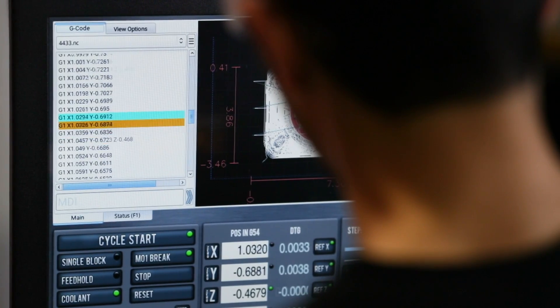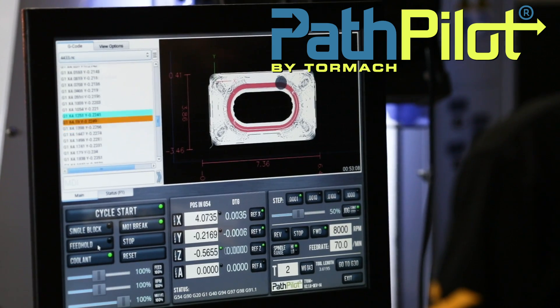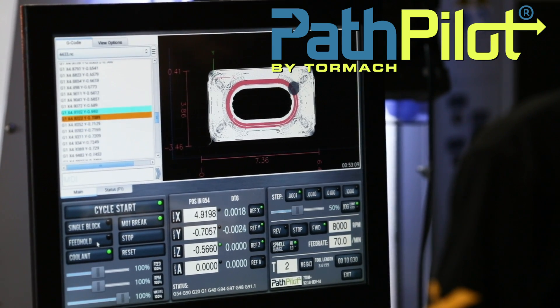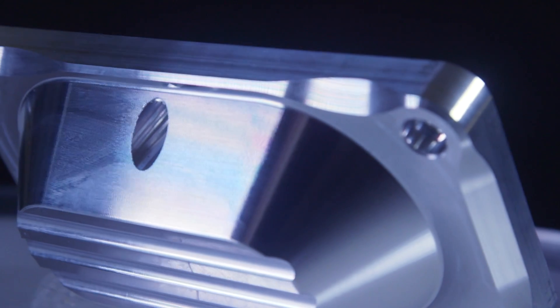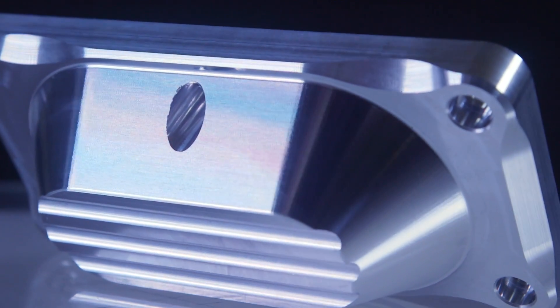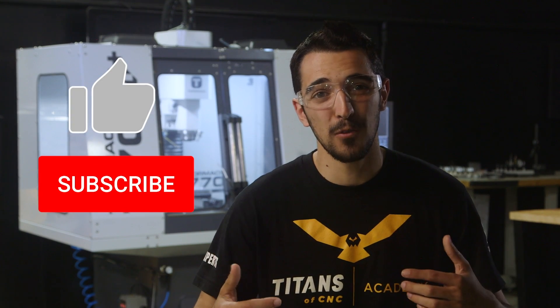Something else that's awesome that you don't get to see on a lot of machines is that the Tormach simulator actually follows your toolpath while you're running your part, and I love to see that. All right, you guys, that wraps it up for the Tayan 53 on the Tormach. Hope you guys had fun. Thanks for watching. If you liked the video, hit that like and subscribe button. Leave a comment for us — tell us what you guys want to see on the Tormach.